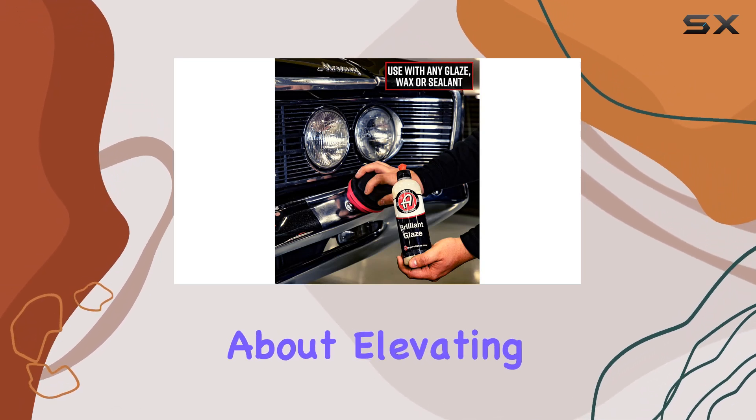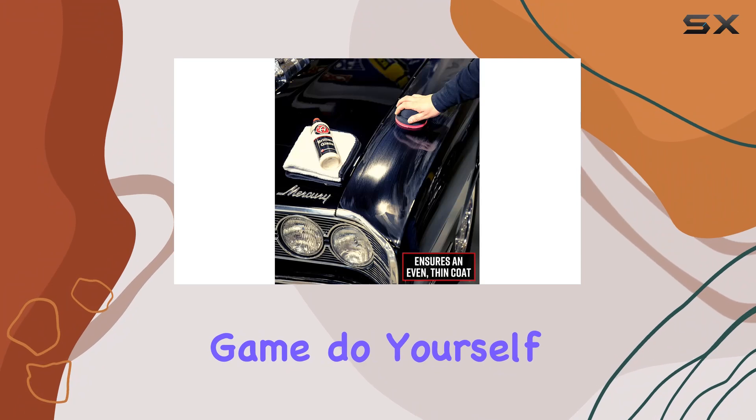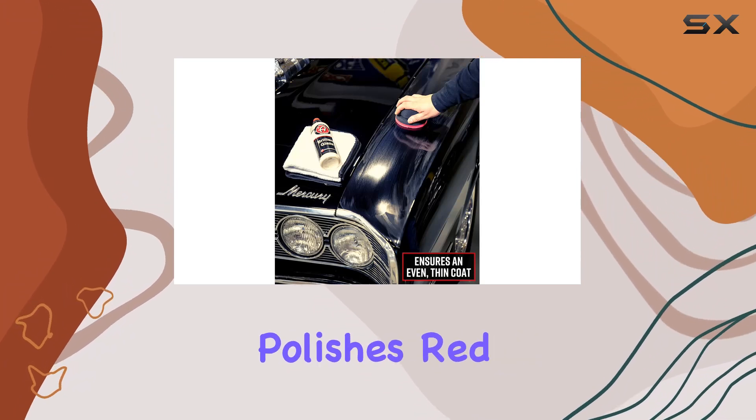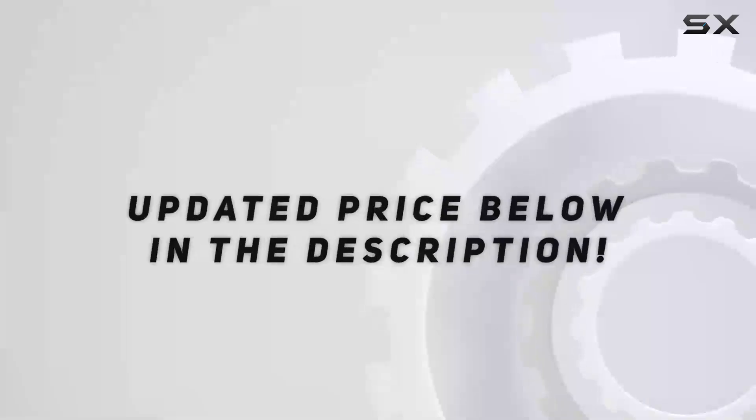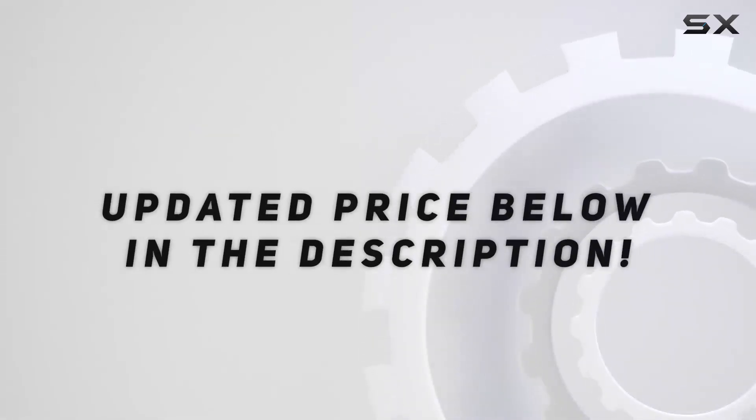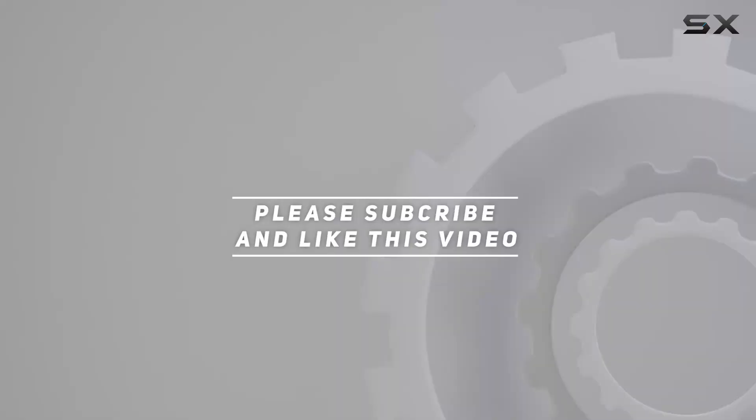So if you're serious about elevating your detailing game, do yourself a favor and grab the Adams Polishes Red Hex Grip Applicator. Trust me, your car will thank you. Check out the video description for the updated price, and thank you for watching.